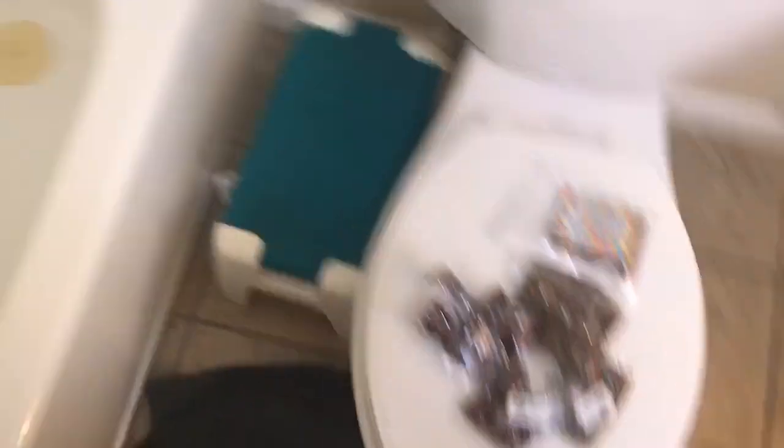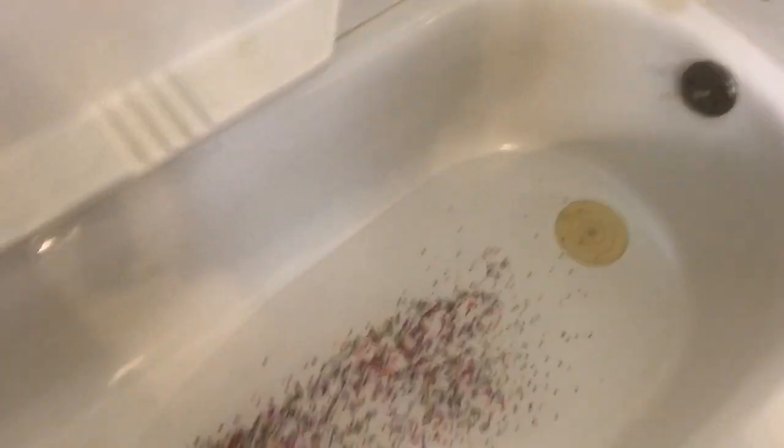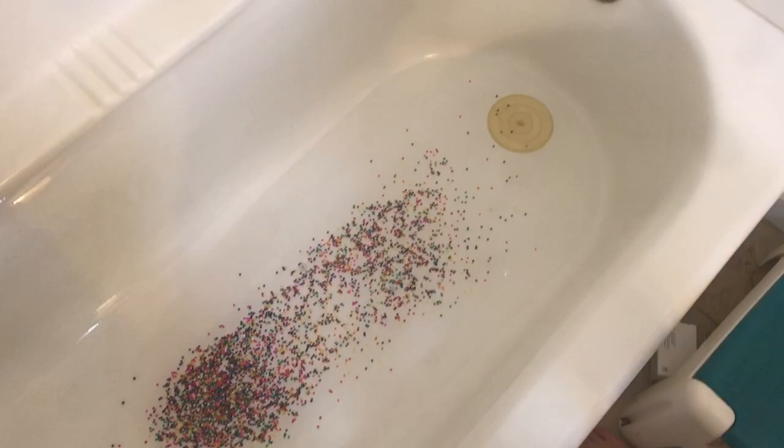We've got them right here, my sister's helping me, we're going to be putting them into the bathtub. I'm going to try to set it up so you can see us pouring them in. She's now going to be pouring in the first bag — we don't have a ton of water in yet, we're going to add more once we get all the bags in. All right, first bag done, now we're going to get the rest of them.